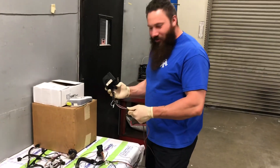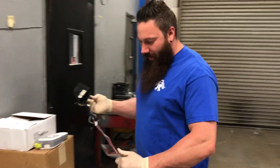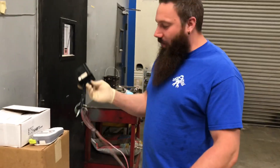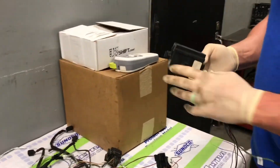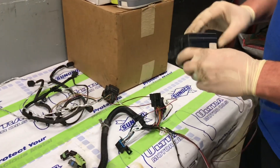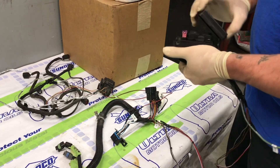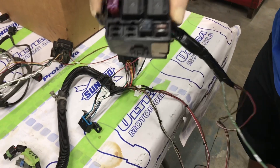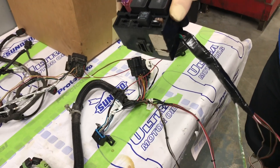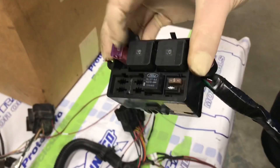Alright guys, part 2 of our wiring diagram — we're going to show you how we wired it up. We started off with a fuse block from a random truck. We put our main power into a 30 amp fuse, and that's going to power a relay.